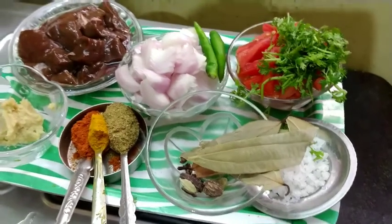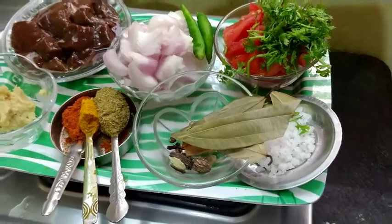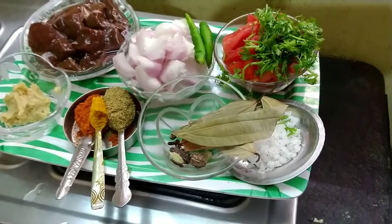Hello friends, welcome to my friends. I am very happy to have my friends. I will be using liver for this day.